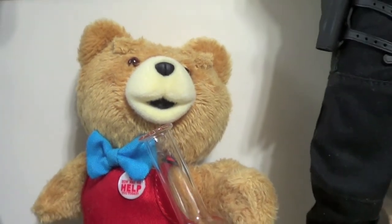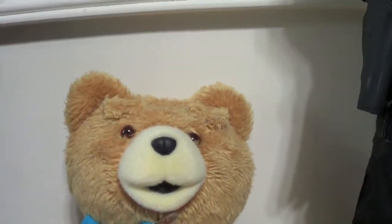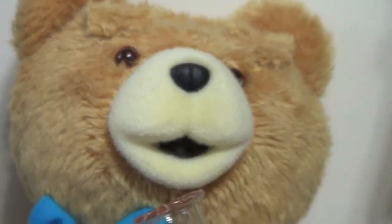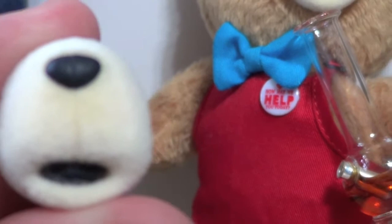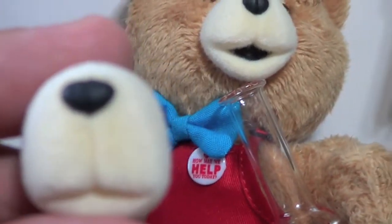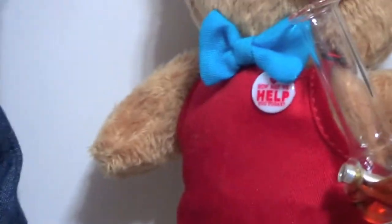I wanted to do my own little thing, and thank you to Jess - he did a review on this little guy. I love the movie Ted and this little figure rocks. He's got some articulation, he was 50 bucks on eBay. Like Kevin said, the eyebrows have articulation and you get three different mouth pieces. You can see the different mouths - one wide open, one kind of serious or upset.